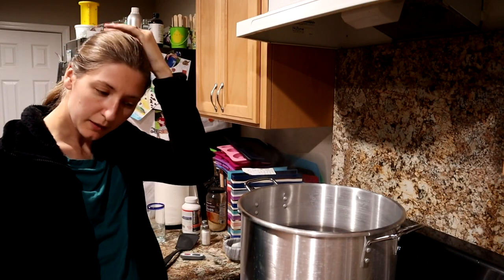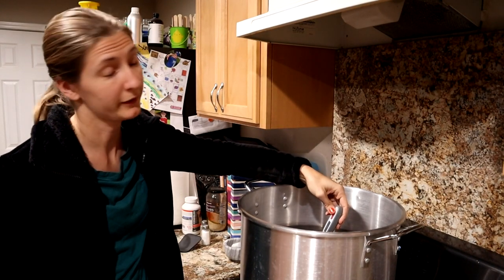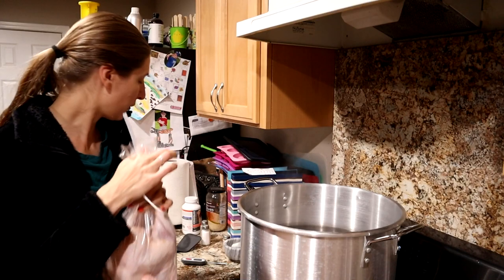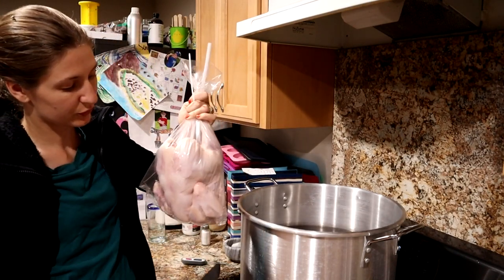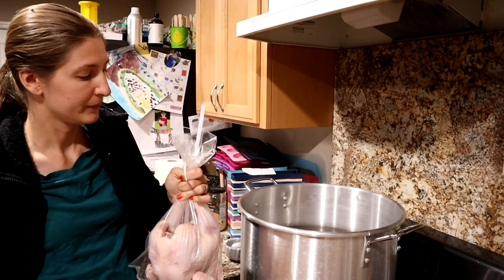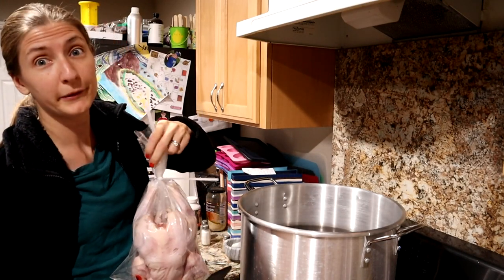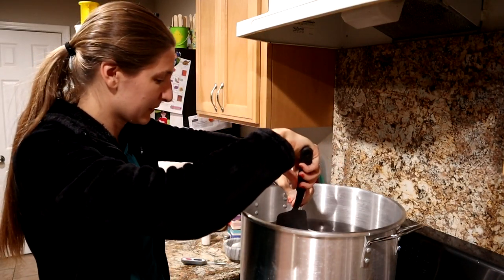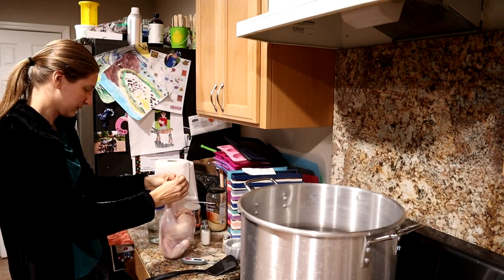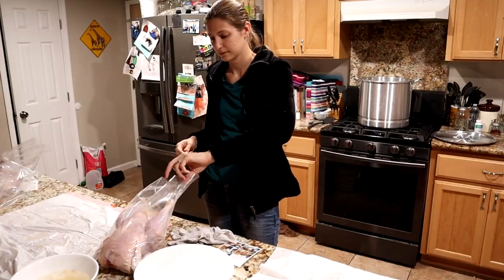The pot is now up to temperature, between 180 and 195 — it's about 190 degrees. I'm going to dip this chicken in and let the bag shrink around it. I'll pinch the straw off at the top when I pull it out so air doesn't suck back in. I've got a spatula to push the chicken down since the air in the bag makes it want to float — push the straw, pull it out, tighten the zip tie. There we go.